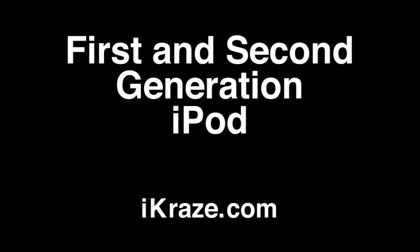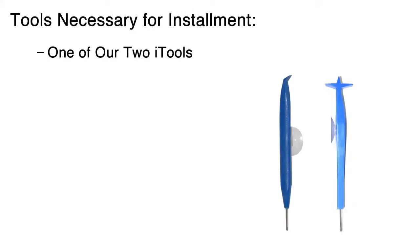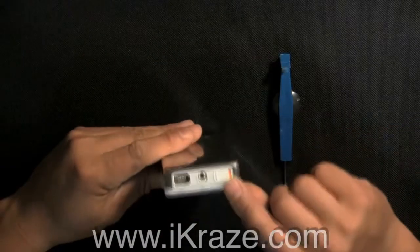Battery installation for first and second gen iPod. First, turn off your iPod, then activate the hold switch.